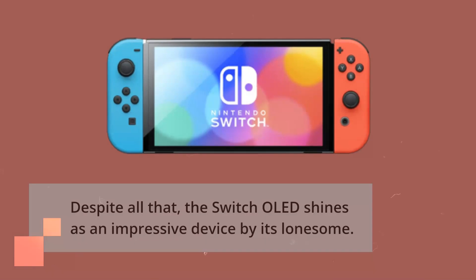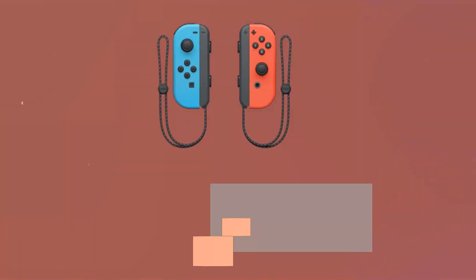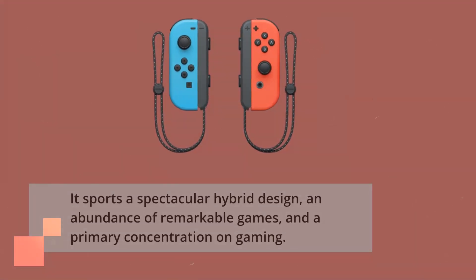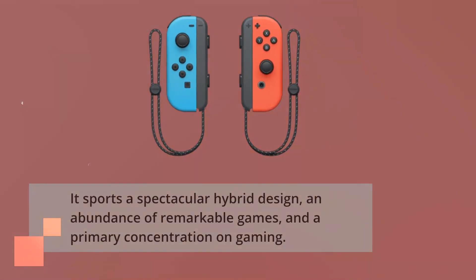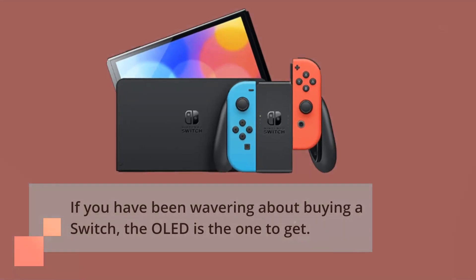Despite all that, the Switch OLED shines as an impressive device by its lonesome. It sports a spectacular hybrid design, an abundance of remarkable games, and a primary concentration on gaming. If you have been wavering about buying a Switch, the OLED is the one to get.